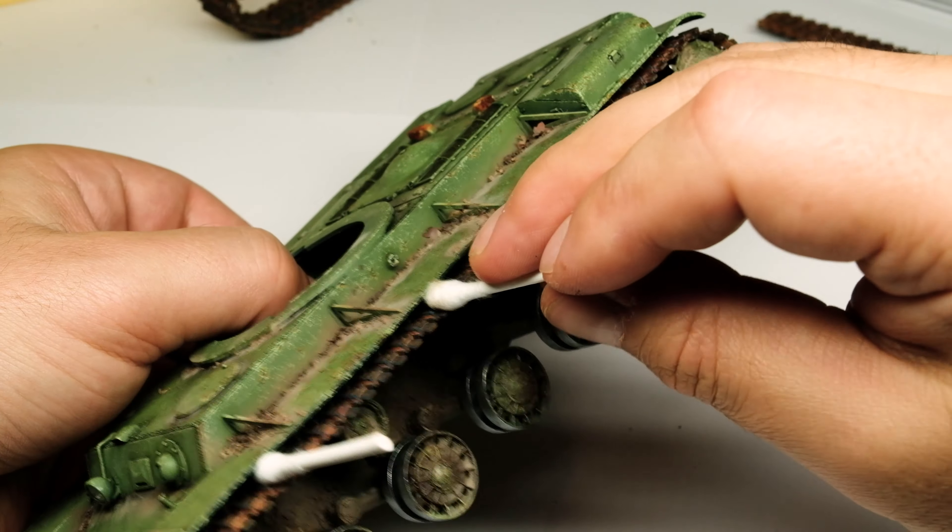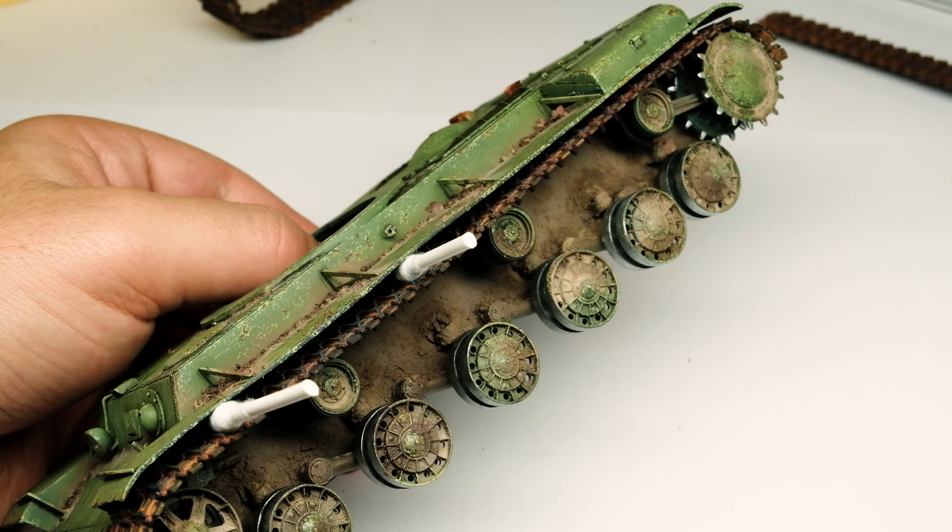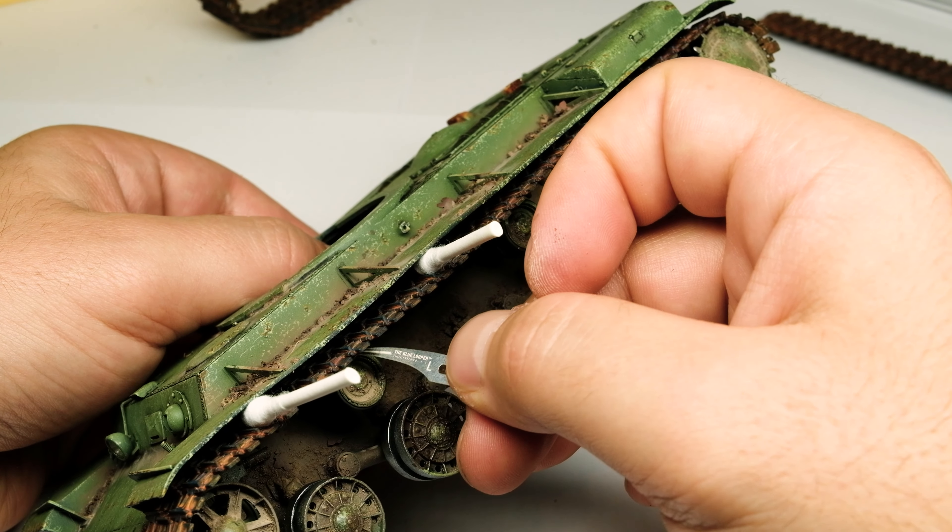The tracks are link and length so to get them a little bit sagged, I squeezed some q-tips between the fenders and the tracks, and I glued the tracks with CA glue to the wheels.